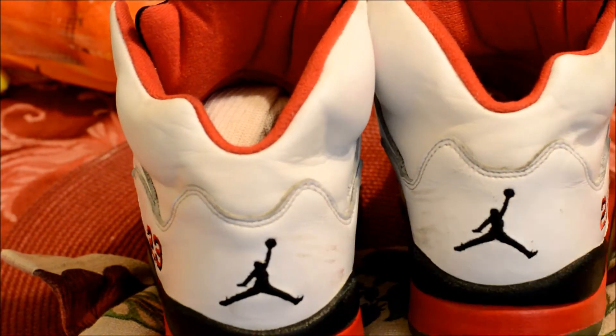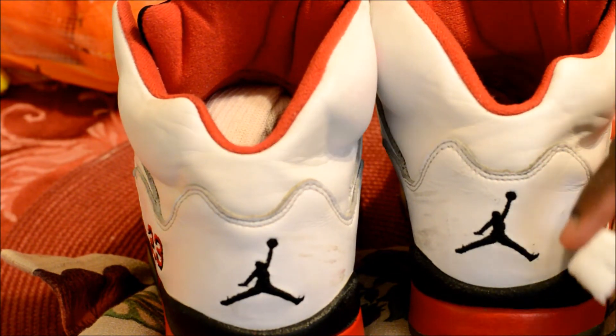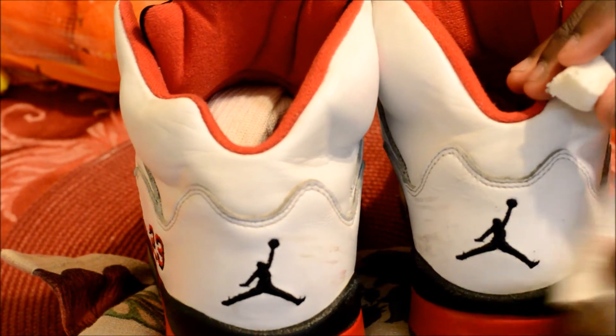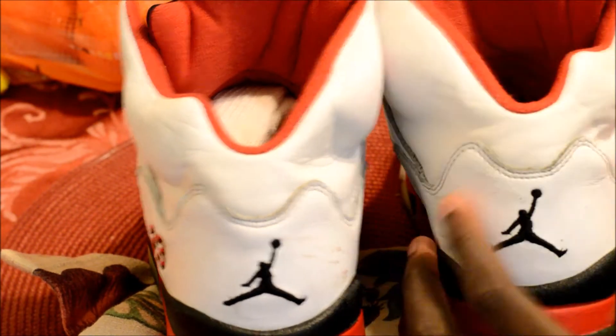So the acetone method, while it works on some scuffs, I actually went ahead and got my Magic Easy Eraser. It's this little sponge-type product — you just dab it in water and then start scrubbing away. As you can see, it clearly went ahead and removed the scuff faster than the acetone did, and that's the goal we're looking for.